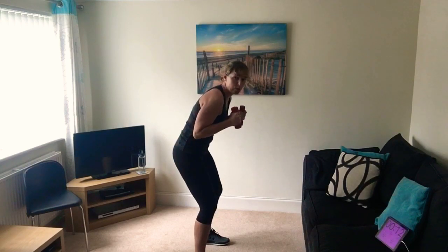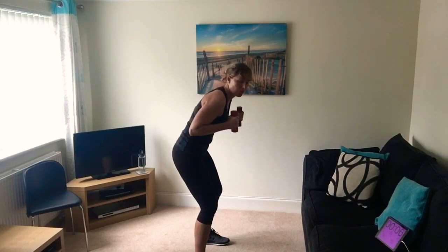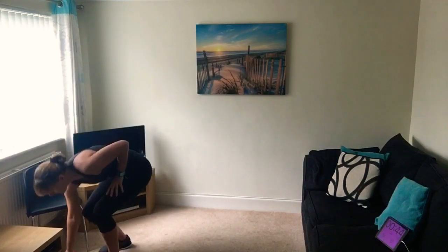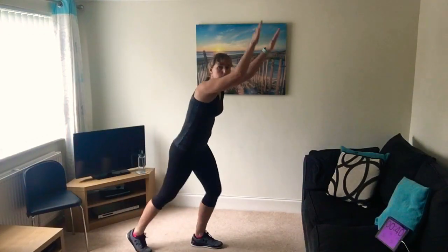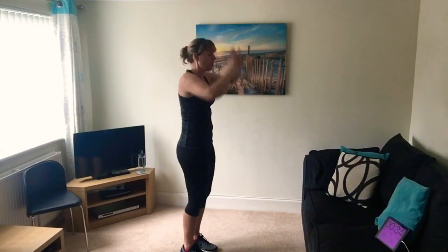It's a muscular exercise, this one. Right, put those weights down - we're going to do the burpees again, 45 seconds this time. Off we go - stepping back for two, stretch up on the third.